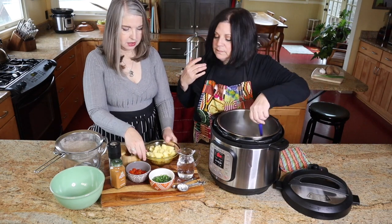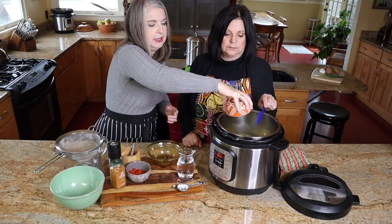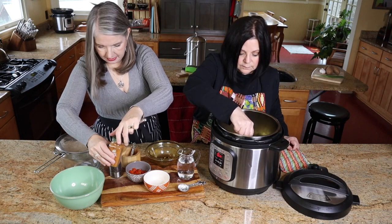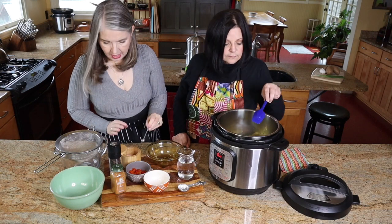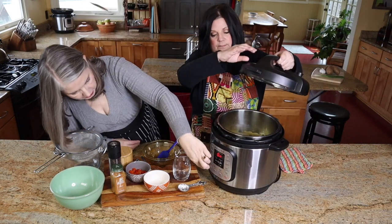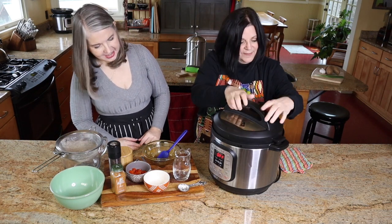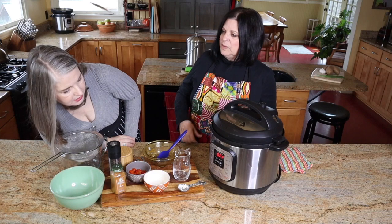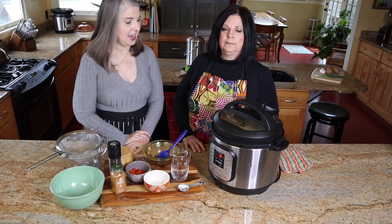The next thing is the potatoes — there's no particular order actually. And the scallions or green onions. Then a half a teaspoon of salt. And that is it, other than the half cup of liquid. Then we turn off the sauté button, put the lid on, press manual, and it's set for eight minutes. We will see you in eight minutes!